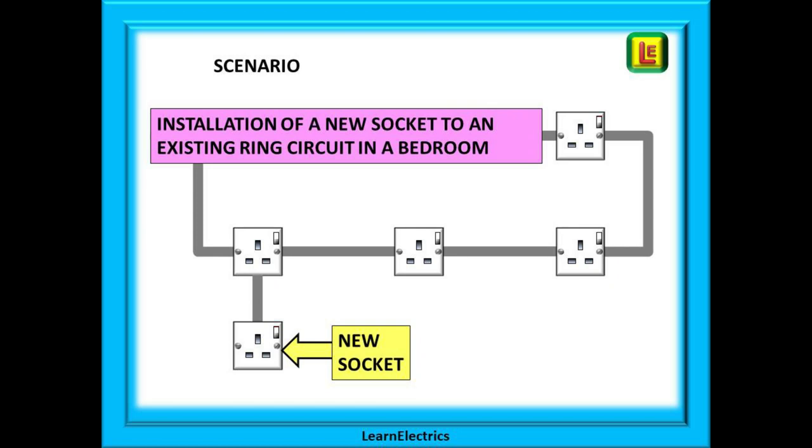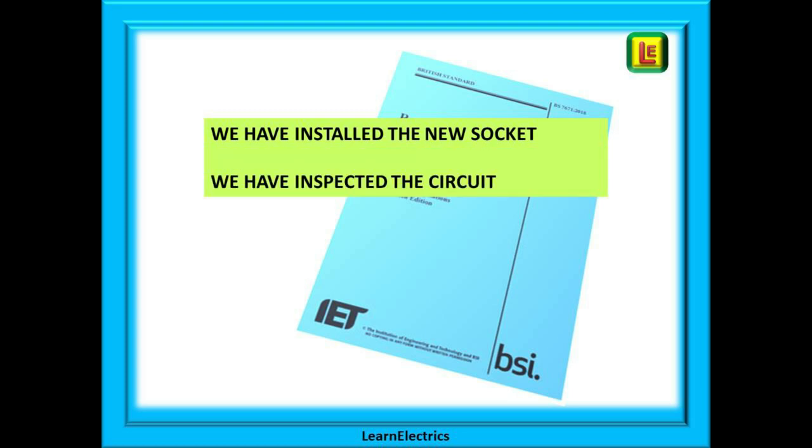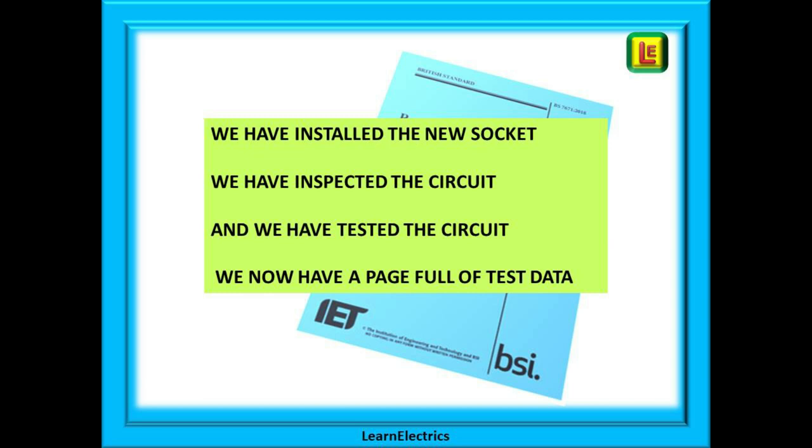Let's create a little scenario to better explain how to complete a minor works certificate. A new 13 amp socket is fitted as a spur to the ring circuit in a bedroom. We installed the new socket, inspected the work and the circuit, the circuit was tested and everything looks good, and there is a page of test data in our notebook. So let's now fill in the certificate.